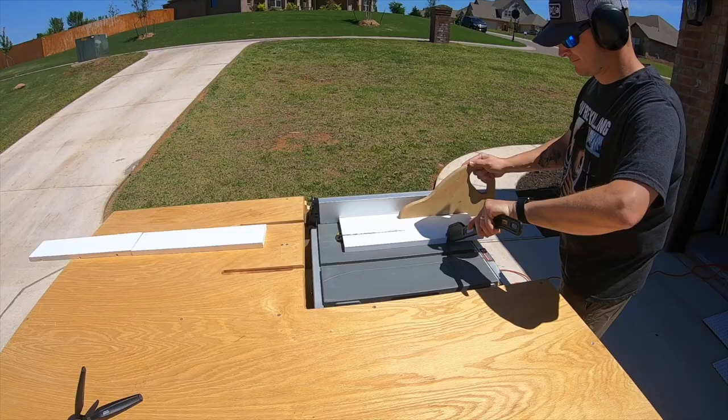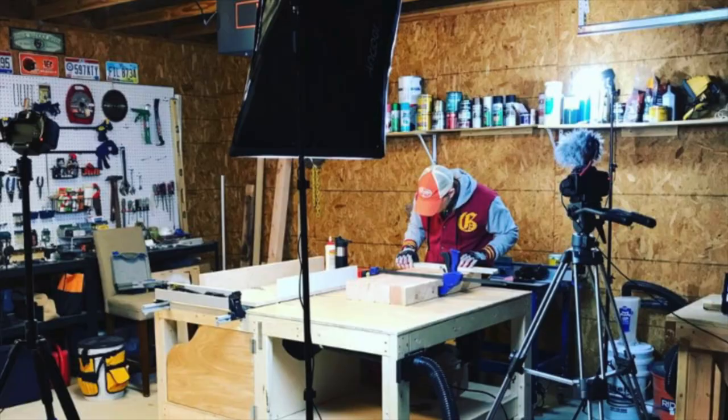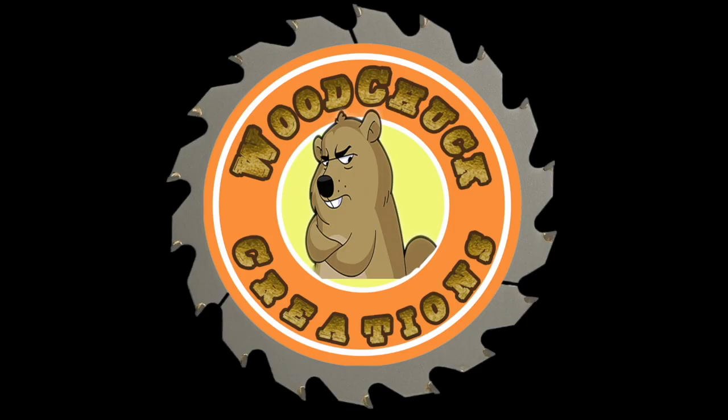Hi, welcome back. I'm Chuck, and today we're going to make a bird feeder out of a wine bottle. It's pretty hot in Oklahoma this week — supposed to be up to 104 degrees today — so we decided to do a simple inside project, and we're going to make a bird feeder out of a wine bottle.